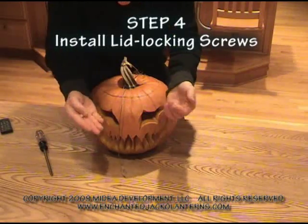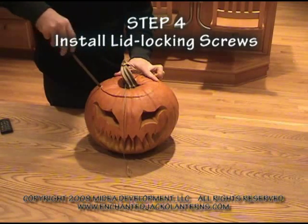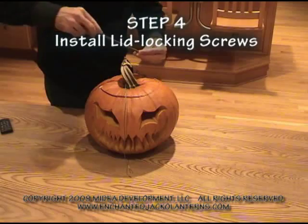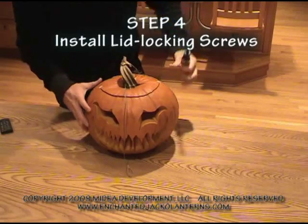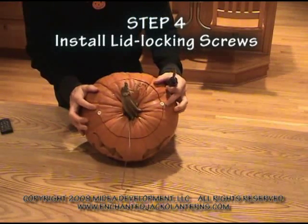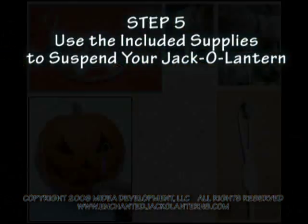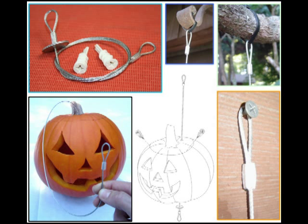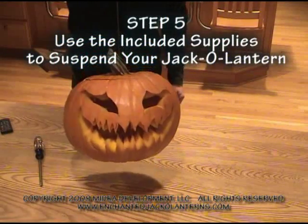Take your two screws, screw them in on opposite sides a little bit. And your jack-o-lantern is ready for suspension.